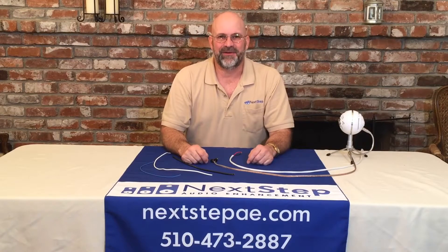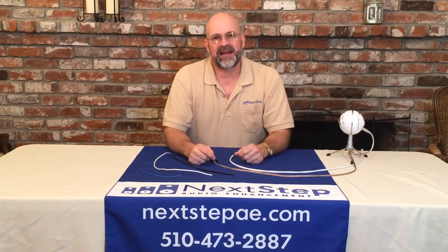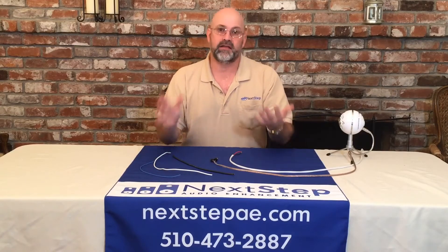Hi, I'm Brian with Next Step Audio Enhancement. We're continuing our Back to Basics series today, and today we're going to be talking about wires and wire gauge.